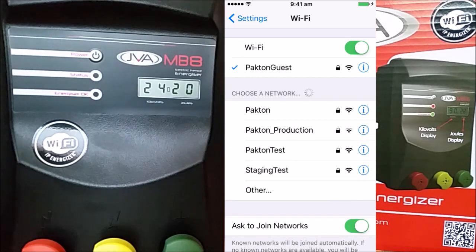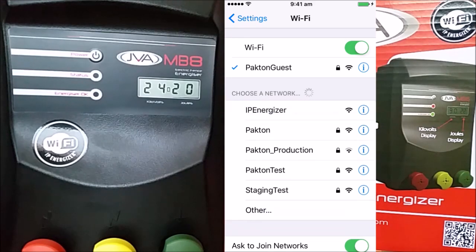You should now see the IP Energizer Wi-Fi appear on your phone's list. Once it's appeared, open the IPEC application.